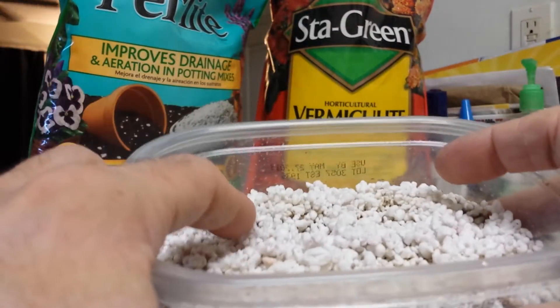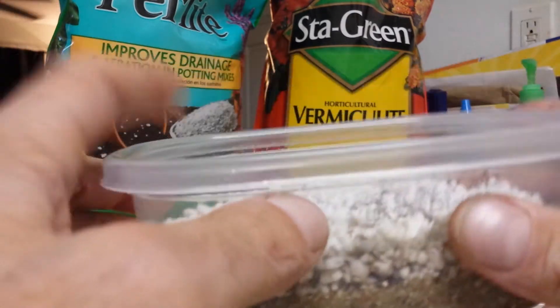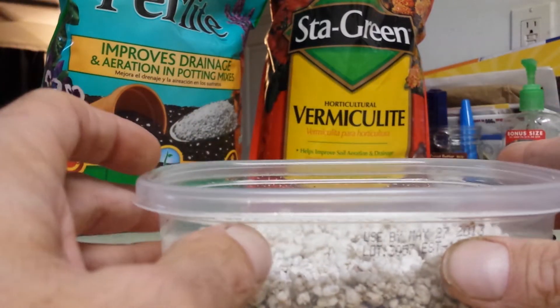After you've done that, you want to put little divots in the perlite — kind of like little tray spots for when the eggs go in. Give it a good spot for the eggs to cradle in.